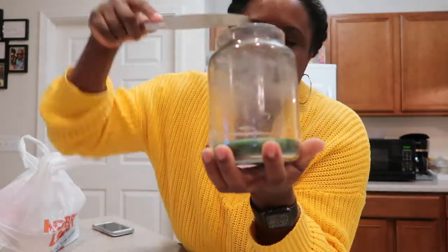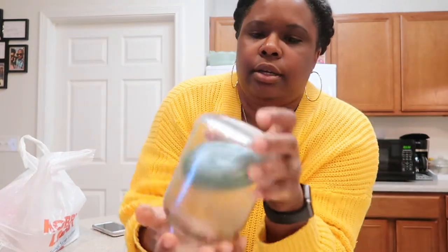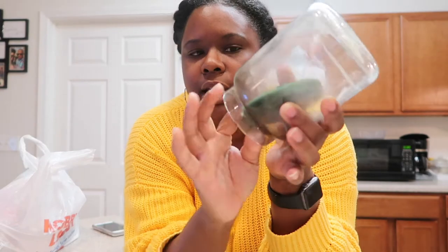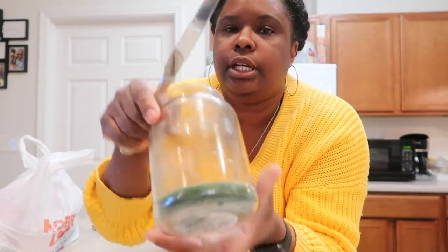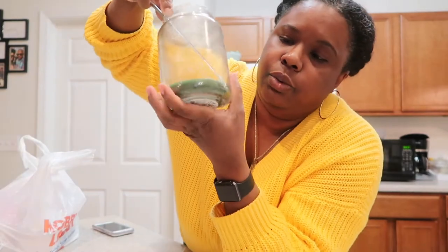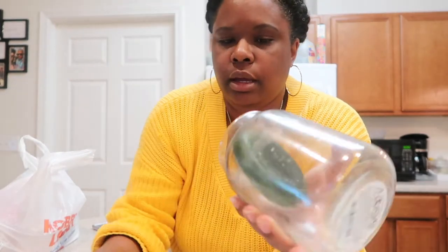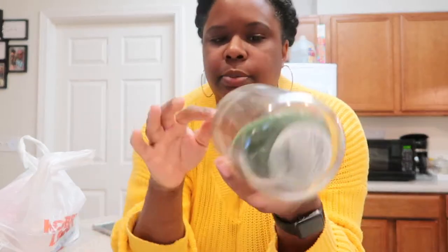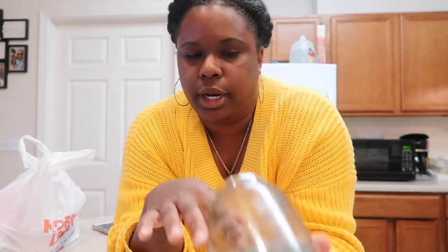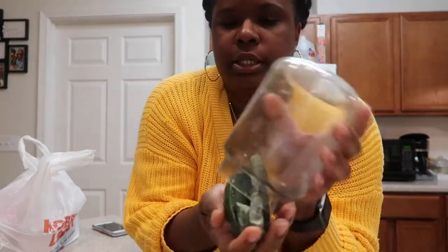So you just take it — and it's not gonna come out all the way, but do y'all see? I literally did one go like that and the whole thing just popped out. Okay, so the whole thing just popped and now we've got to figure out a way to break it. I'm gonna cut it down the middle and have it come out that way.